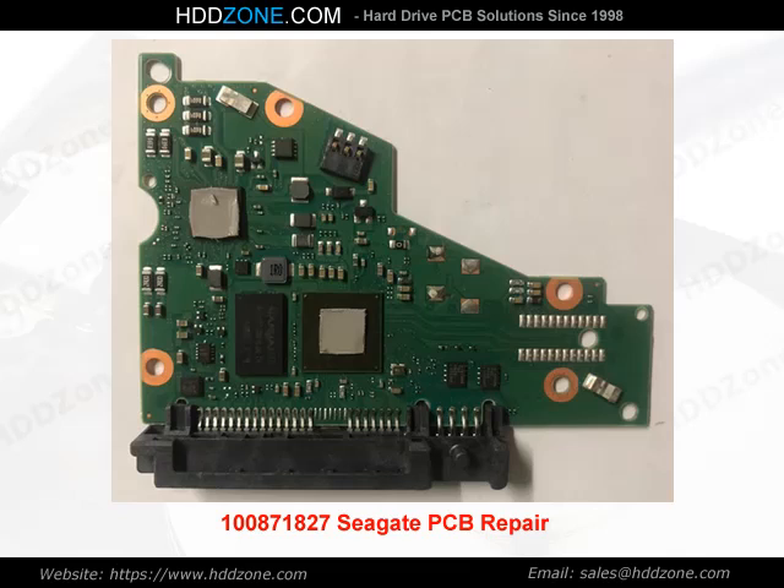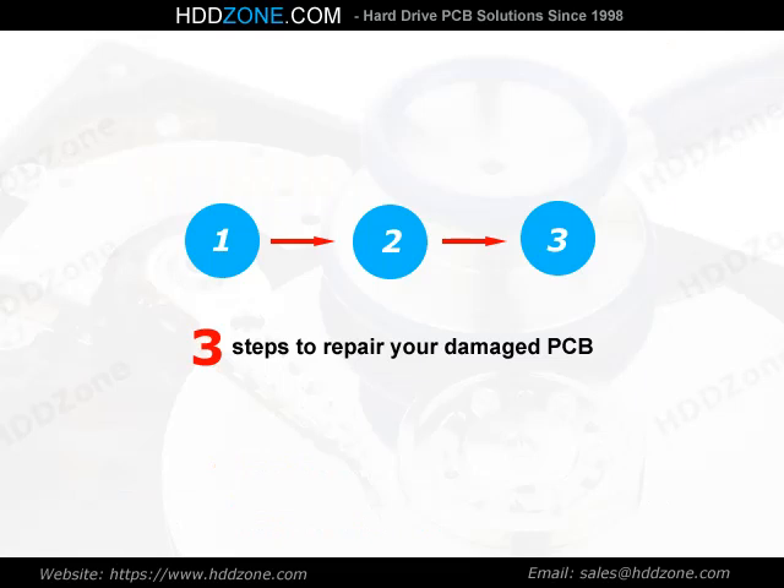Seagate PCB Repair: 3 steps to repair your damaged PCB.